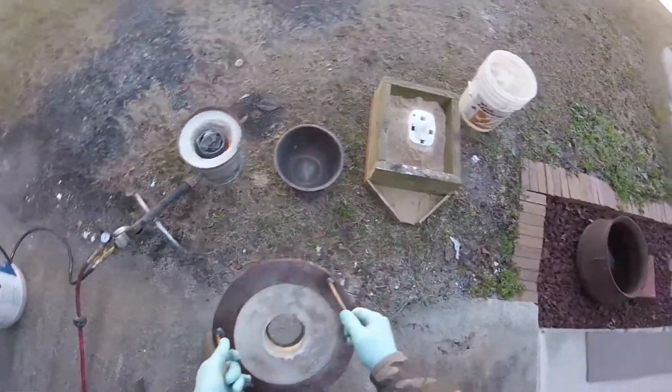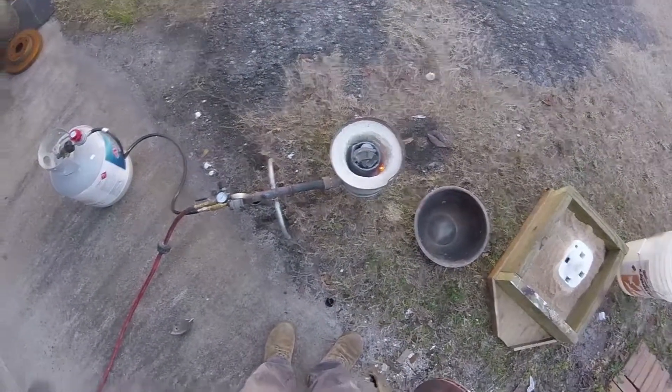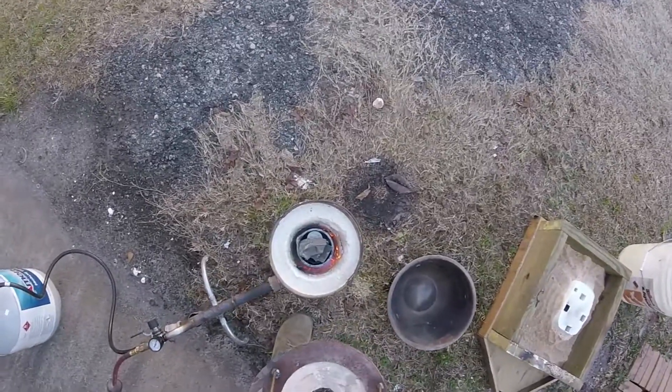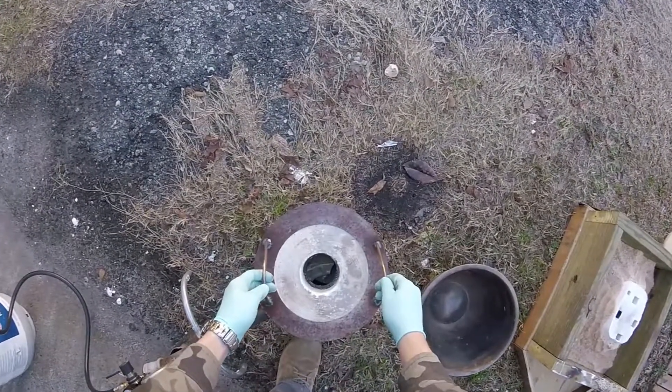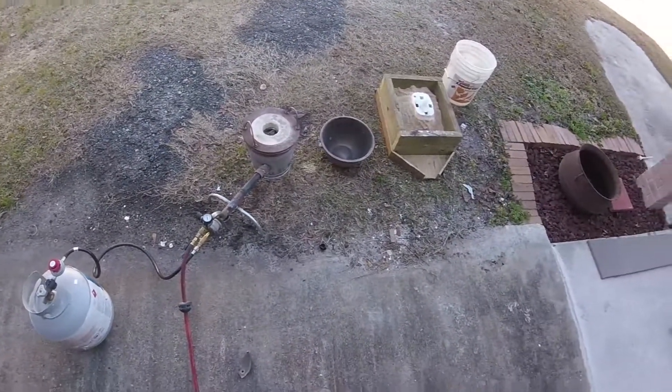We got everything fired up here, mold's ready. I just fired up the foundry and put the top on — give it about 10 to 15 minutes and it ought to be melted.